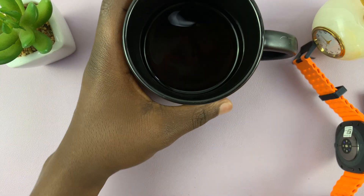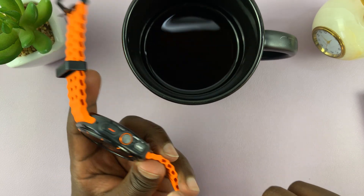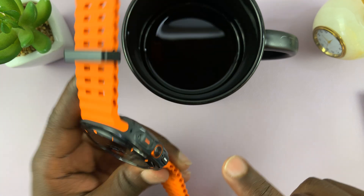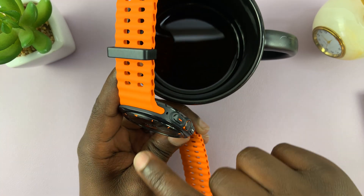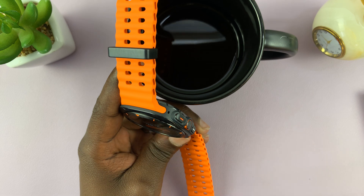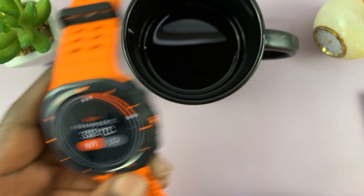I have this cup of black tea here. Let's try and measure this this time. I'm just going to put it here and try and measure the edge of the cup. 32 degrees — well, that could be true. It's not very hot.